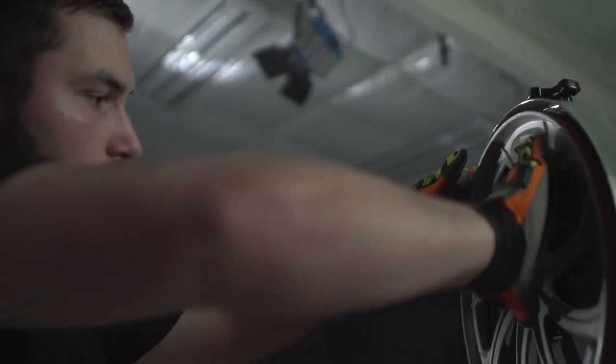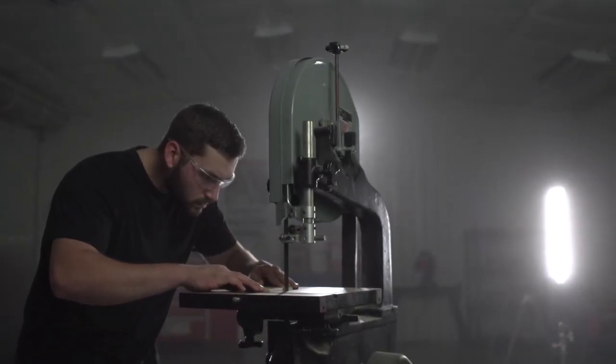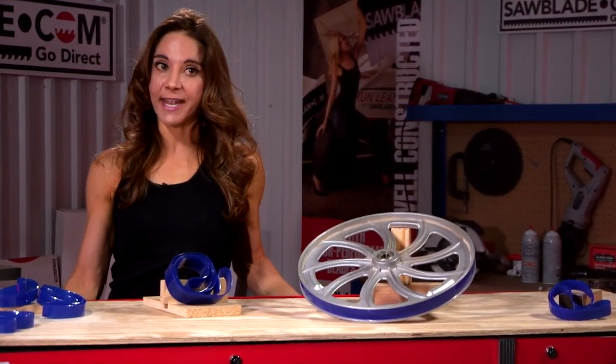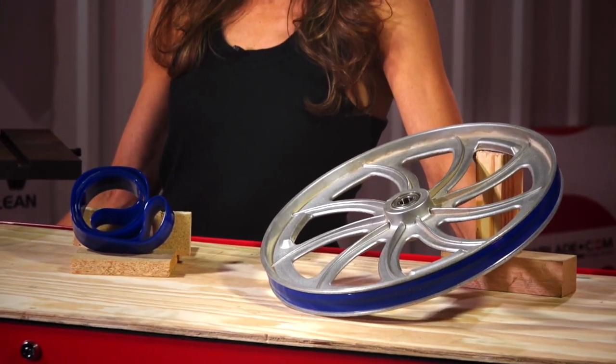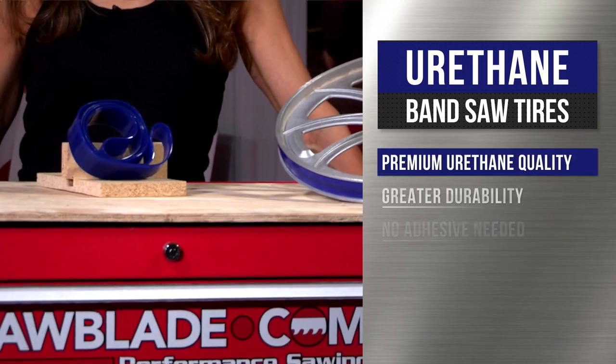A bandsaw tire is a crucial piece in the functionality of any vertical bandsaw. Its purpose is to protect the bandwheel from contacting the teeth of the blade, therefore eliminating any premature damage to the bandwheel and the blade. Our urethane bandsaw tires are made from the highest quality of urethane,